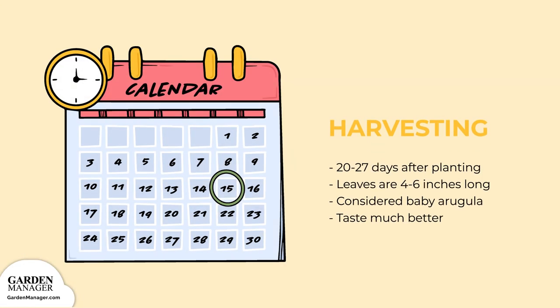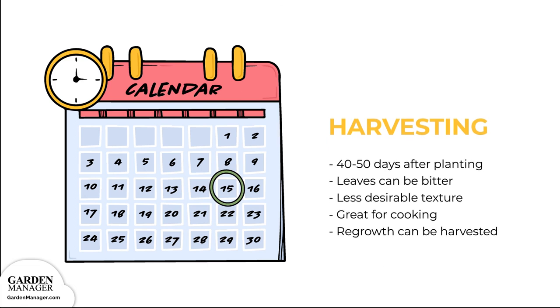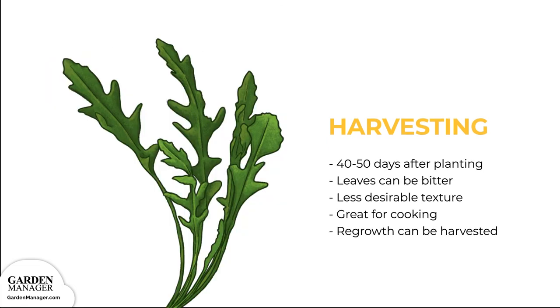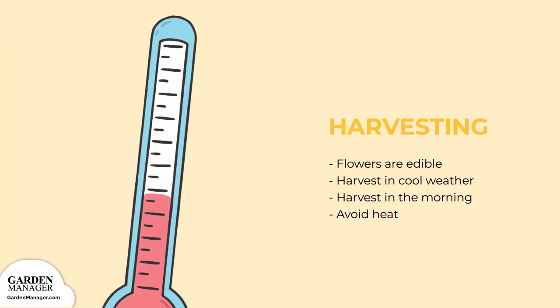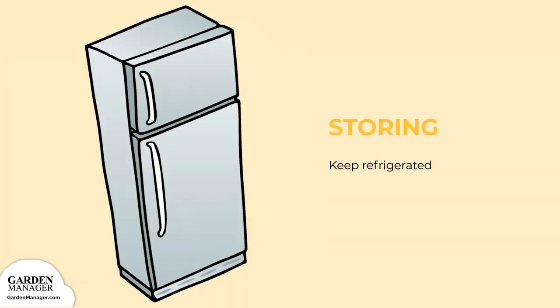The harvest of arugula can start about 20–27 days after planting, when leaves are about 4–6 inches long. At this stage, the plant is considered baby arugula. These young leaves taste much better and are a delicious addition to salads. Mature leaves take about 40–50 days to be harvest ready. These leaves can be quite bitter and often have a less desirable texture — not great in salads, but great for cooking. Regrowth can also be harvested after the initial harvest. Arugula also produces edible flowers, which make a nice garnish or salad addition. Harvest arugula in cool weather or in the morning, as leaves harvested in the heat can get a bitter taste. Simply keep the harvested leaves refrigerated and enjoy!